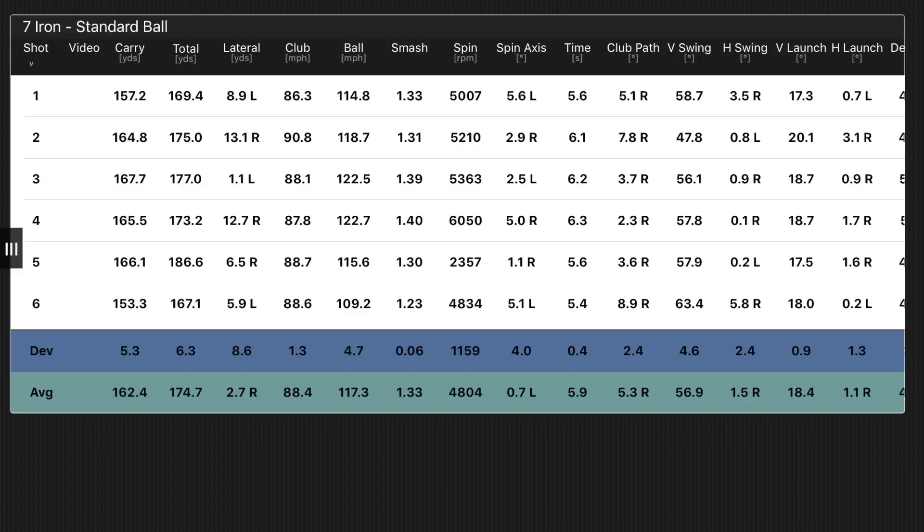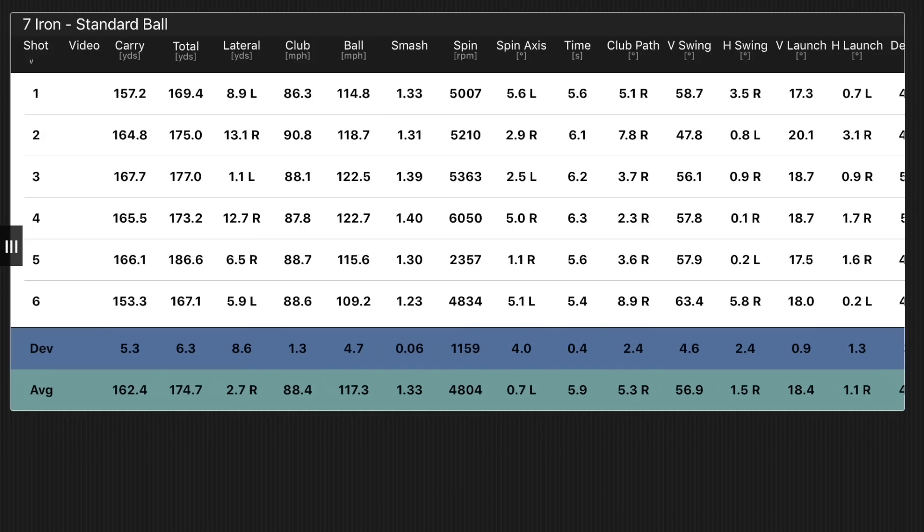What about the P790? P790 average carry distance 162 — rounding that down — and total distance 175. So there's a yard in it. One yard in it. Spin rates at 4,800 — even lower.